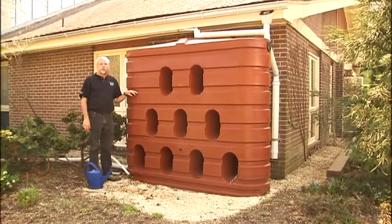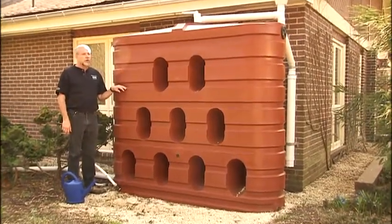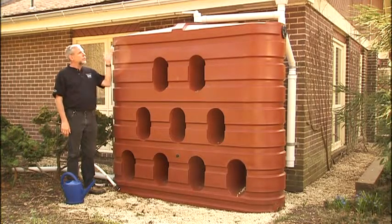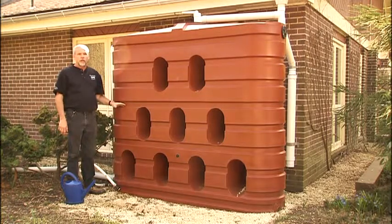Hi, I'm Phil Normandy, Plant Collections Manager here at Brookside Gardens in Wheaton, Maryland. Have you ever seen one of these before? This is a large rainwater collecting tank. This actually harvests rainwater that comes off of our steep pitched roof here at the conservatory, and stores it until such time as we need it for garden applications.